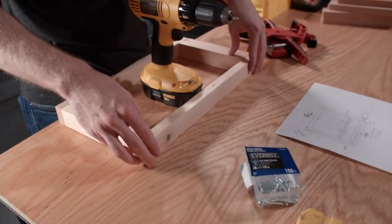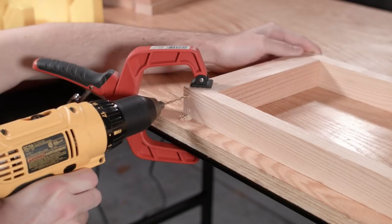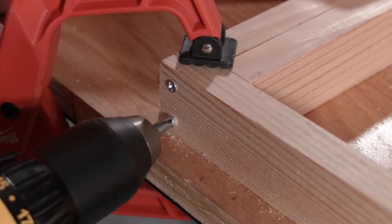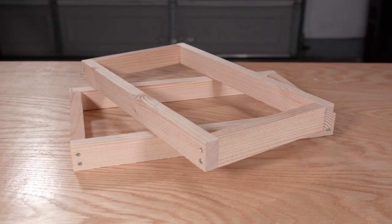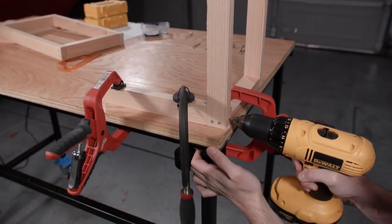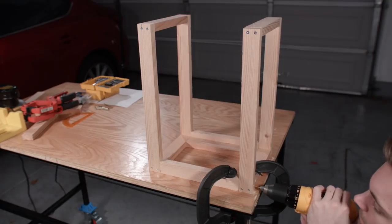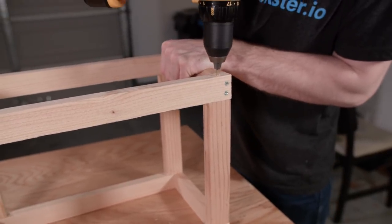We used some screws to attach two pieces of 7.5-inch planks to two pieces of 16-inch planks to form a box. It was helpful to use a small drill bit to drill a pilot hole before screwing the pieces together. Then we repeated the process to make a second square, and attached the two squares with some 9-inch planks using long screws. Two more pieces were screwed to the top to form a cube.